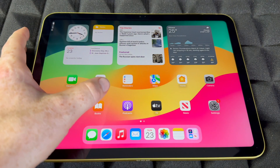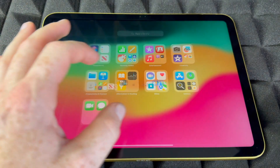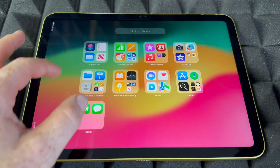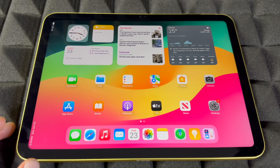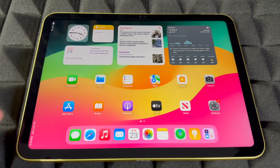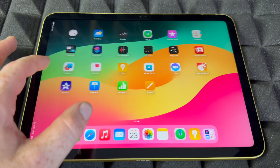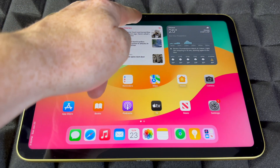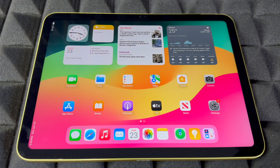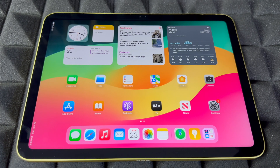Now let's look at what apps come included with a standard iPad — the latest version. You'll notice all the pre-installed apps here; you can open up the folders. If you want any social media apps, go into the App Store — most social media apps are completely free. You will need an Apple ID to download apps from the App Store. Also, the camera is now on the side — that's something new with newer iPads.